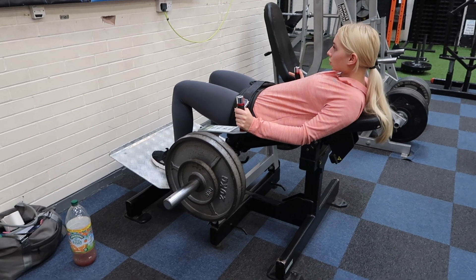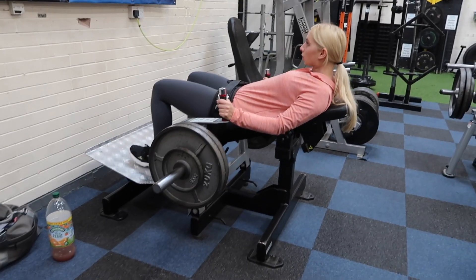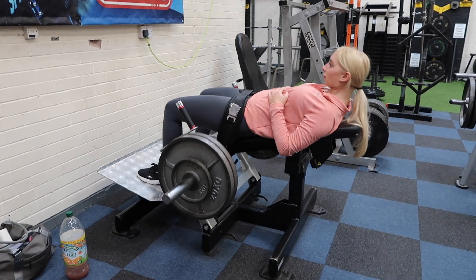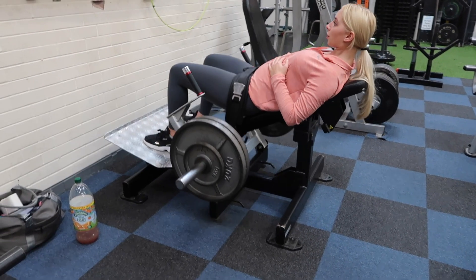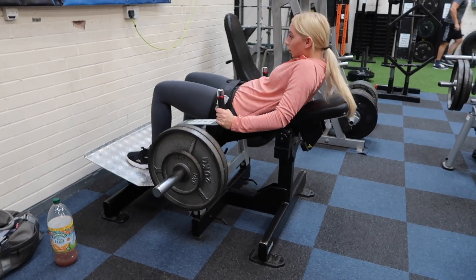Okay, so what we were doing on the glute drive was cluster sets. We were doing four lots of five reps. After you do the five reps you take around a ten second rest, then you go again. Towards the end I probably did take a little bit longer — maybe a twenty second rest. Obviously it just gets harder and harder by the end.